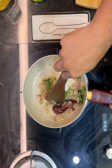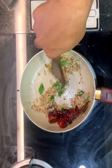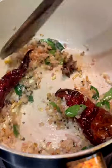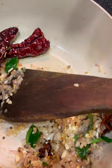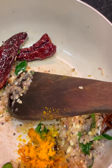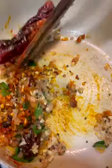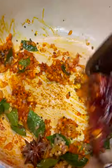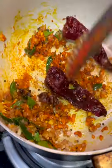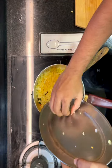Cook until that raw aroma dissipates and it slightly starts to brown — you don't want to brown all the way through. At this stage add the spice powders: turmeric powder and Kashmiri red chili powder. Cook those out for a few seconds, then add the star ingredient — the finely chopped ripe jackfruit.